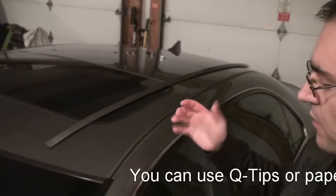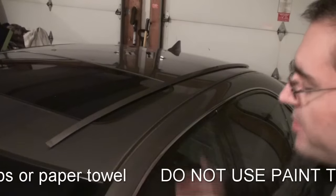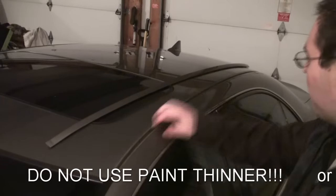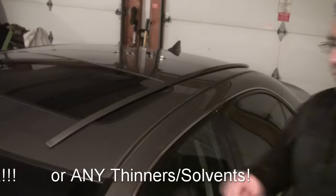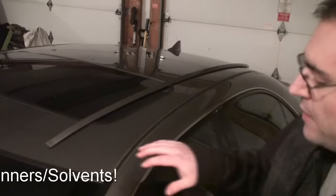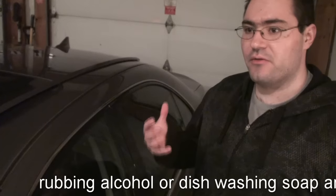Once you have the weatherstrip up, take a paper towel with some dishwashing soap or some type of degreaser and just go along the side with the paper towel and run through there to make sure that you get some of the dirt and debris out of it. You want to remove as much of that stuff as possible before you apply the caulking, because that way you'll get a very good seal.